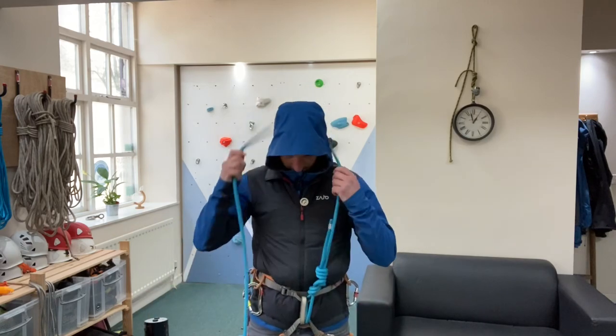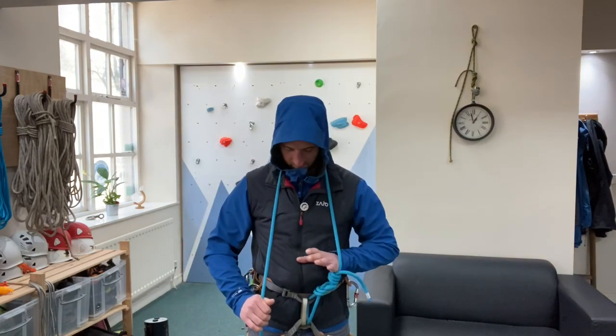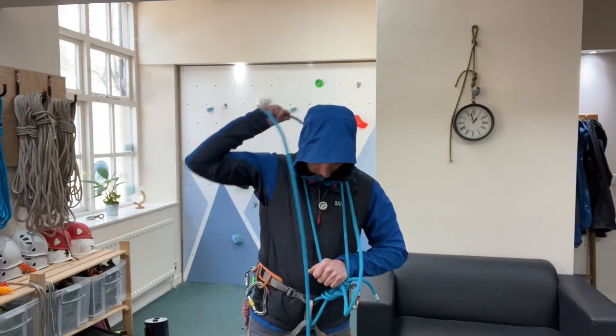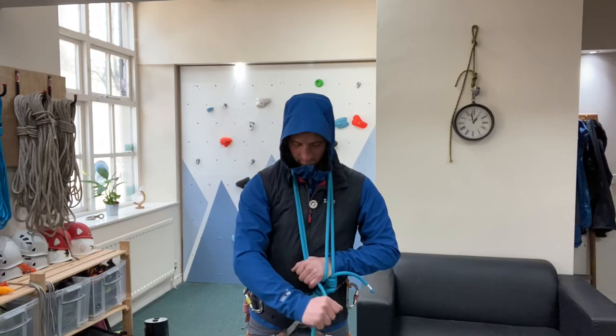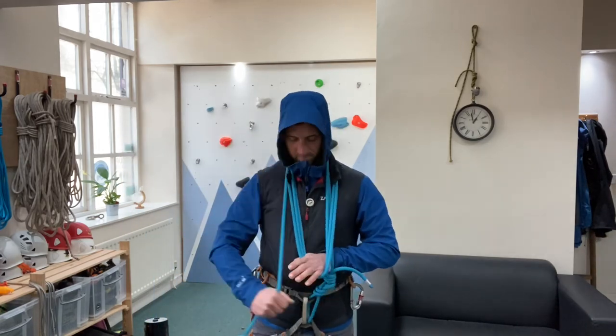The first thing we're going to do is throw the rope around the back of our head, pop your hand through underneath the rope around the same height as the stopper and figure of eight knot, then throw the rope around the back of your head again and back into your hand. Each coil is roughly about a metre, so take in as much or as little as you need.